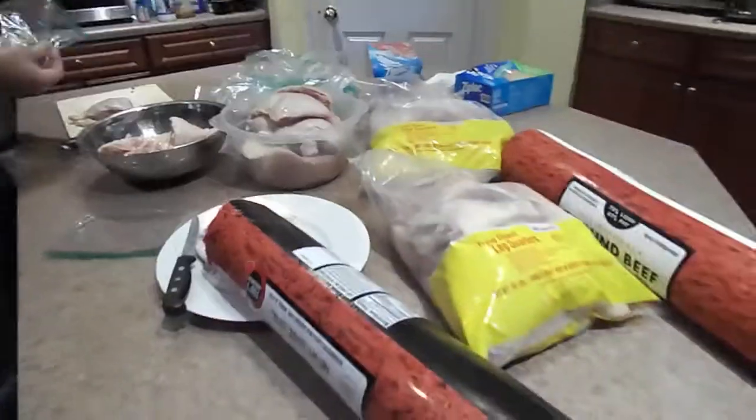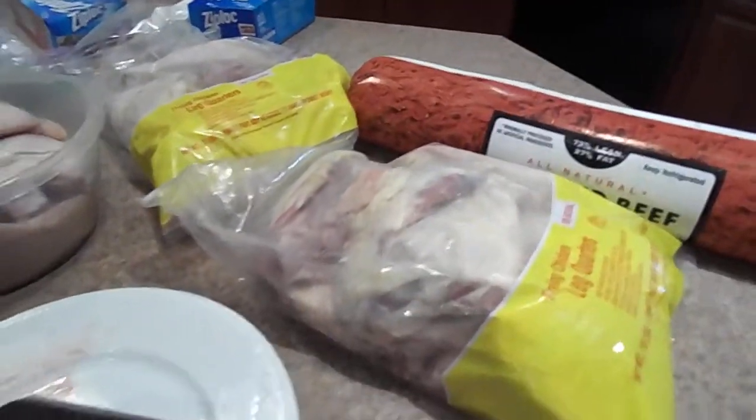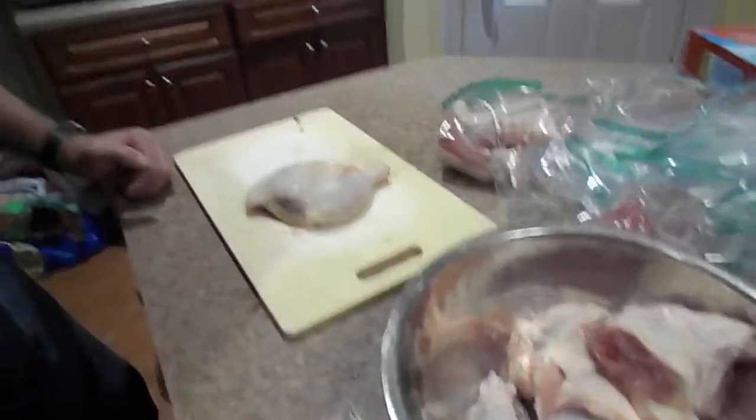Hi, this is Janie and John from Cerberus German Shepherds, and as you can see, we do the raw meat diet. We have a lot — probably one bag of leg quarters lasts, I think, one a week, or one a day for each German Shepherd.